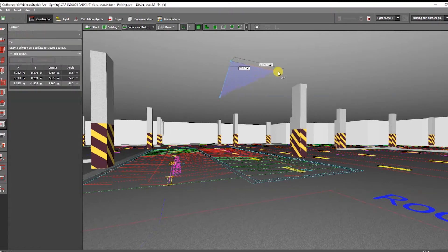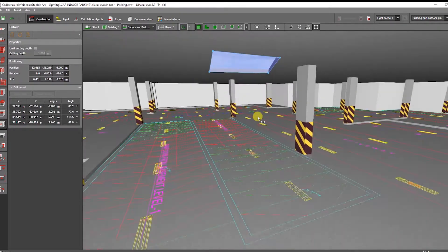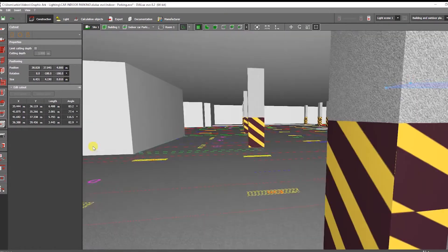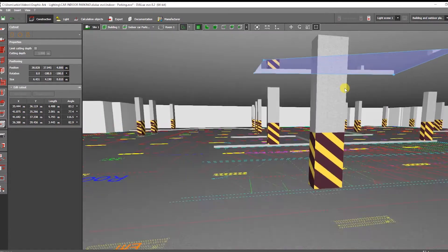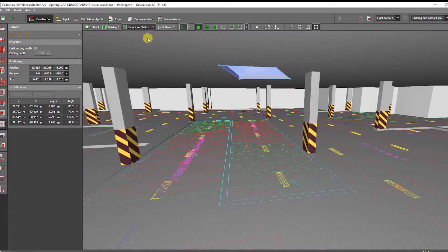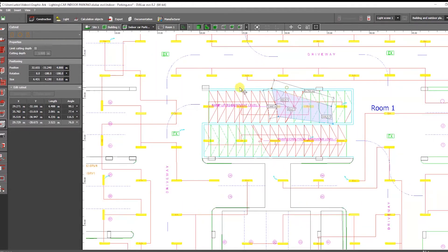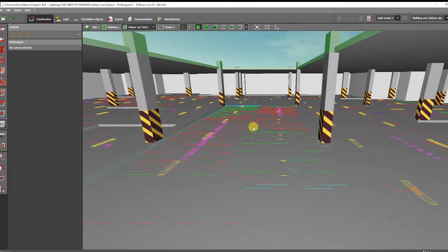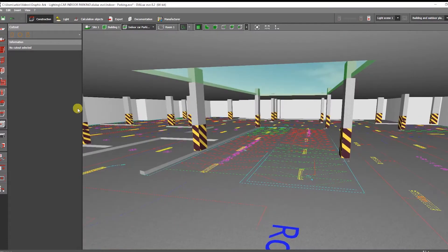We're going to cut out the basement parking area. We begin by cutting out the ceiling from basement 1 to the first level of this building using the Cutout tab. After that, go to the Room Elements tab and click the ramp option to create a ramp.